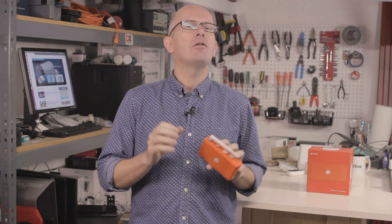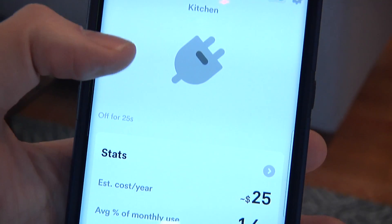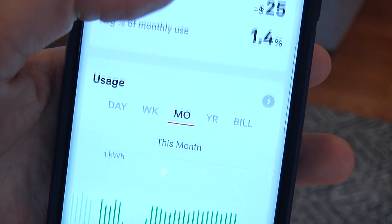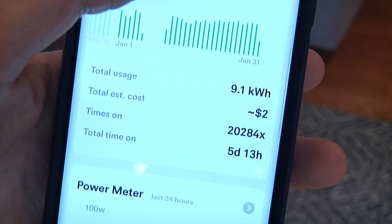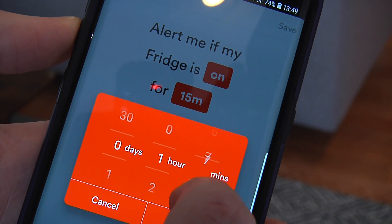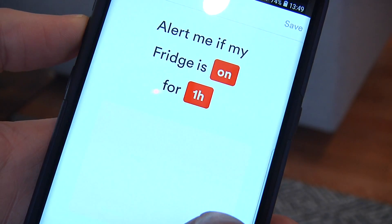As Sense starts to observe your house, it starts to look for the fingerprints of certain electrical appliances, and in a couple of weeks you'll start to see it identify certain things and provide an extra level of information about them — for example, when they're switched on and off and how much power they're using over the last week or the last month. This is really interesting data, and you can do other things too, such as set alerts. I have one for if my refrigerator is off for more than an hour, for example.